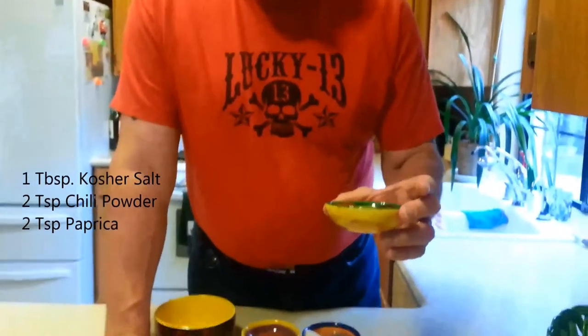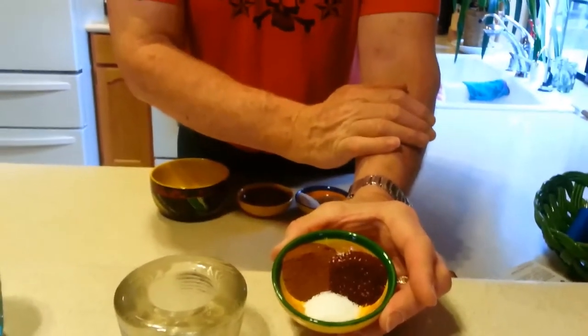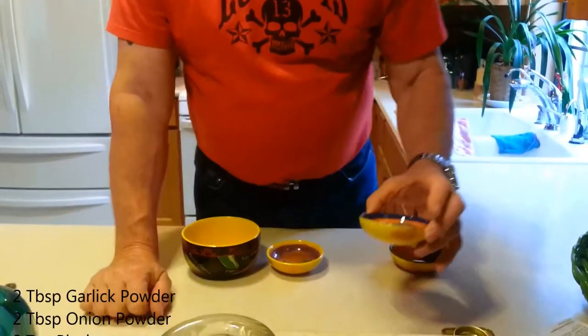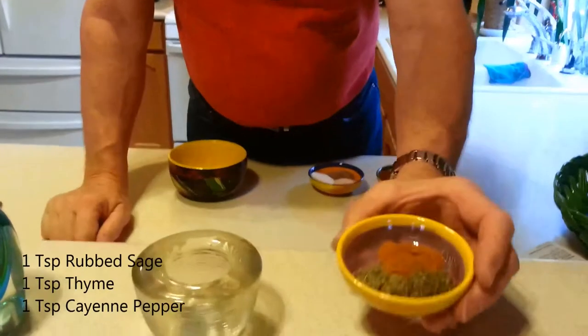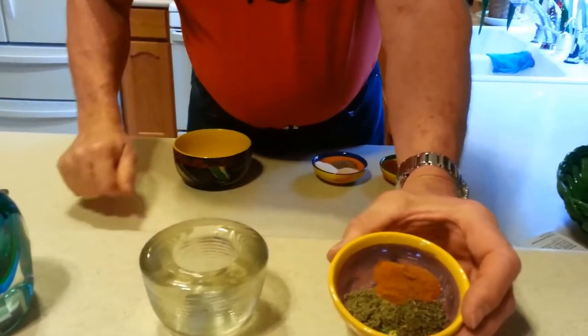I've got all the ingredients for the rub. I'll describe them, show them to you, and then put it all together in a bowl. Here is the first set of ingredients: New Mexico chili powder, paprika — two teaspoons each — and one teaspoon of kosher salt. The next bunch is two teaspoons of onion powder, two teaspoons of pepper, and two teaspoons of garlic powder.